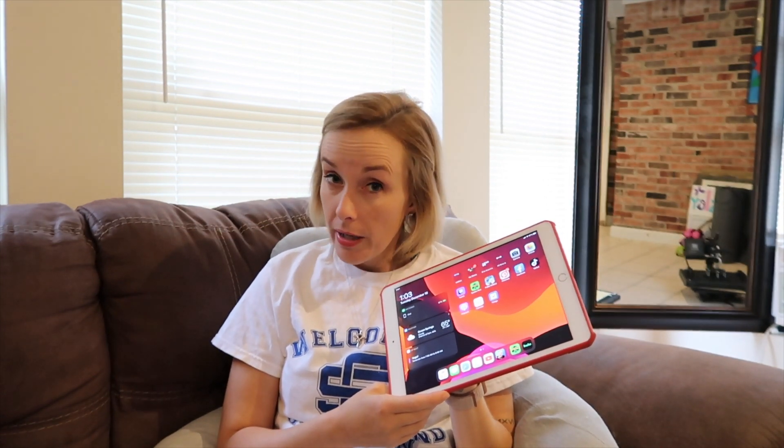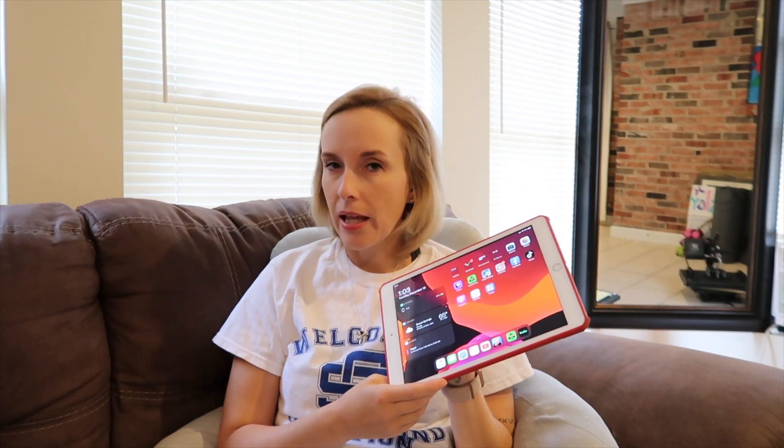This iPad has compatibility with the original Apple Pencil, which I kept from my iPad Pro — I wasn't ready to buy a new one yet. I use the pencil with Procreate a lot, which I really enjoy, along with note-taking apps. Any designs I do generally go through Procreate — things like hand lettering designs that you can put on Etsy or sell as SVG files.